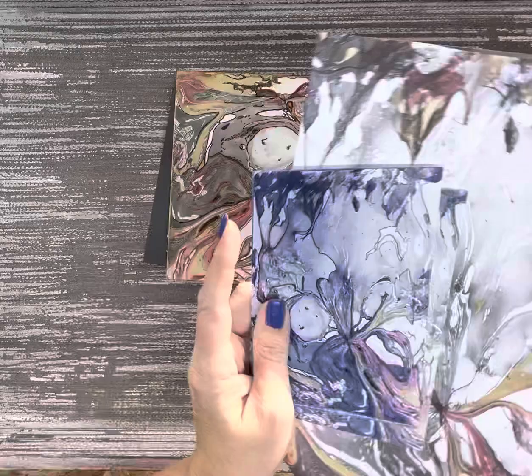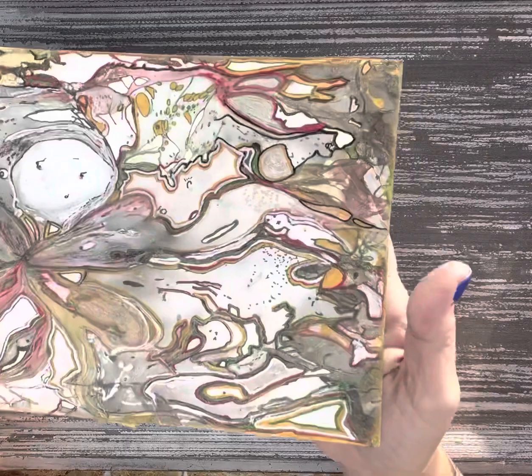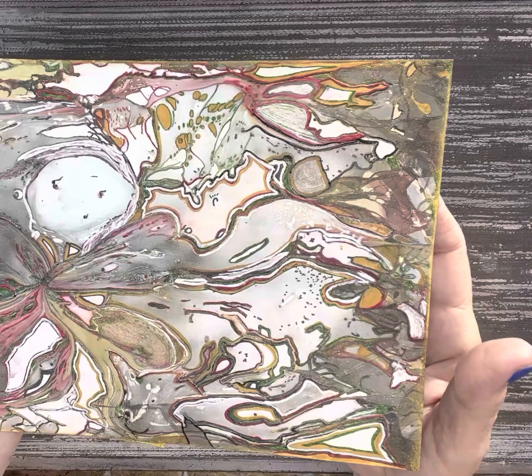So this is the finished product. I tried to stay within the same color scheme. And now I'm going to show you what I found within that.